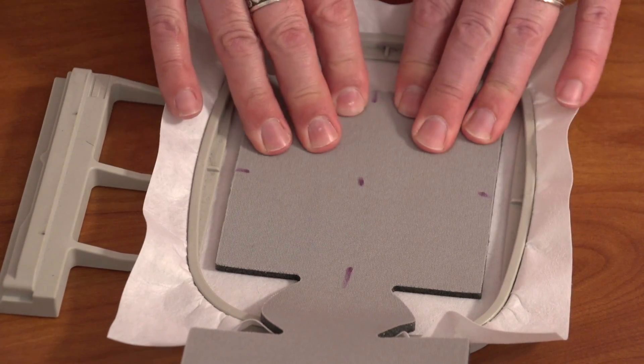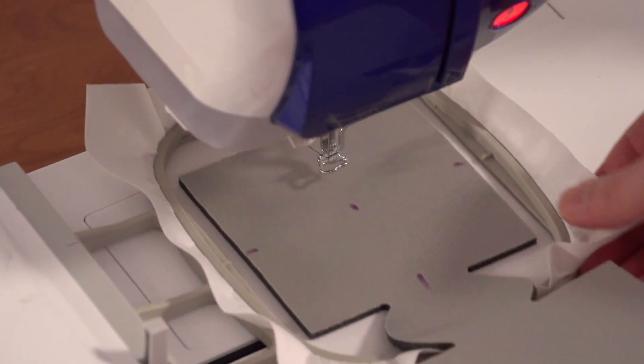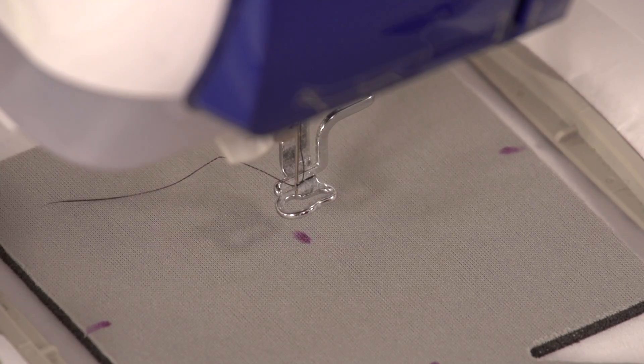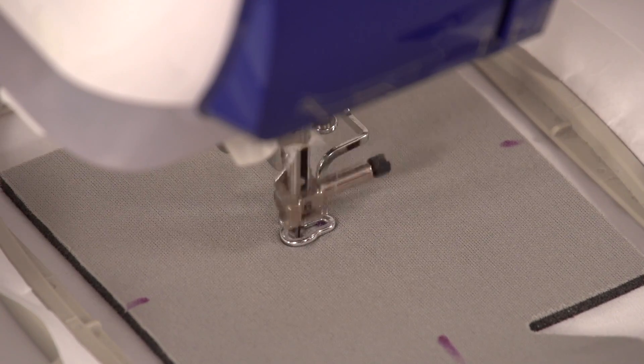Press the cozy down onto the stabilizer firmly. Attach the hoop to the machine and load the design. Move the hoop so the needle is right over the center point. Embroider the design.